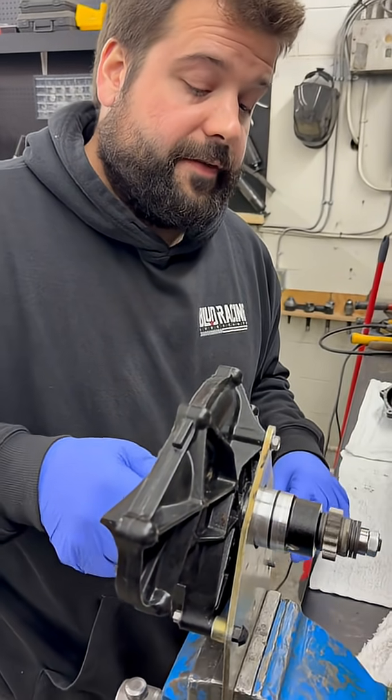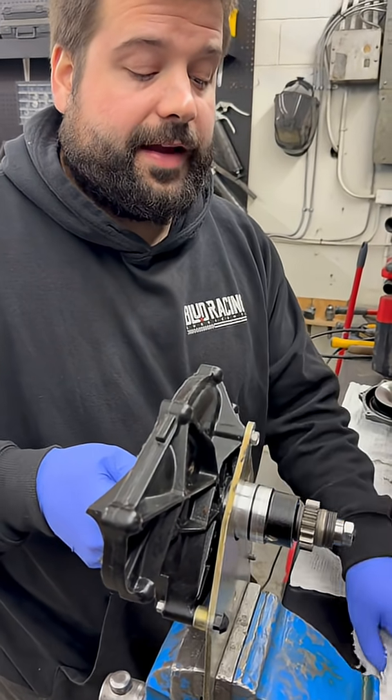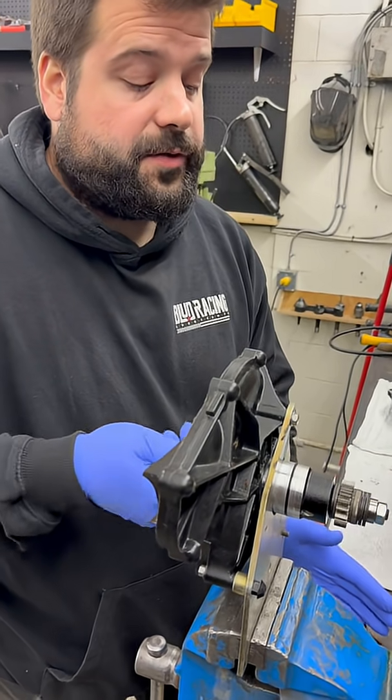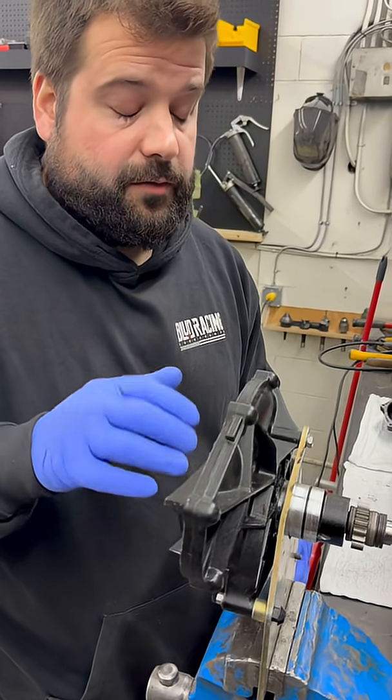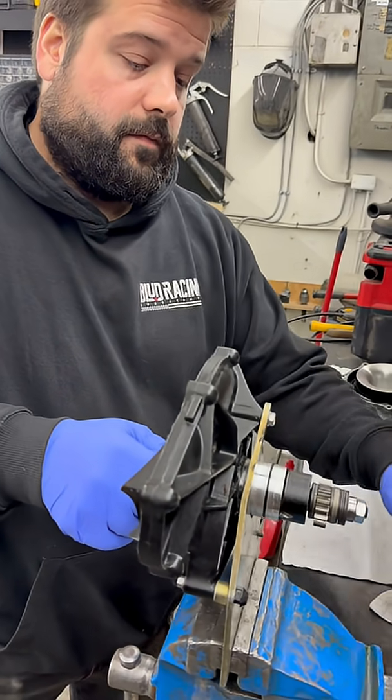Those are friction washers — that's what you're worried about: those friction washers cracking, breaking, or overheating. At 100 hours you're supposed to slip test them on these older ones, and then at 200 hours they recommend rebuilding. One of the most critical things you can do on a supercharged Sea-Doo.